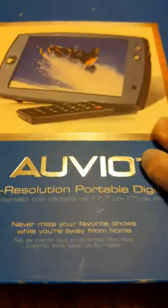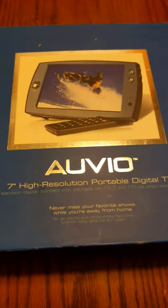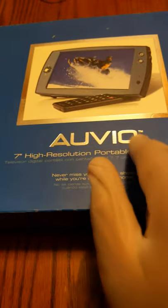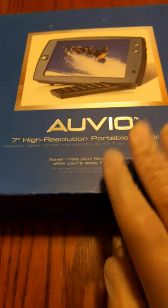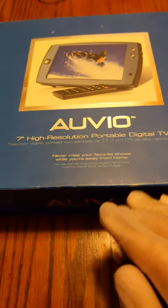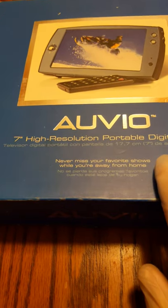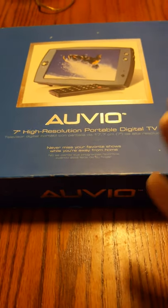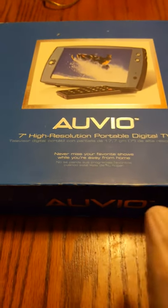I've been looking for a portable TV — something that, if I'm in the house or on the go, I can actually watch some TV. Here we go, let's get right into it. Here is the product right here. It is AUVIO — I don't even want to pronounce that name wrong. I remember seeing this item when Radio Shack was a thing. This was actually a Radio Shack brand, and as you see this is a 7-inch high resolution portable digital TV. Since it is digital, I'm able to watch TV instantly.